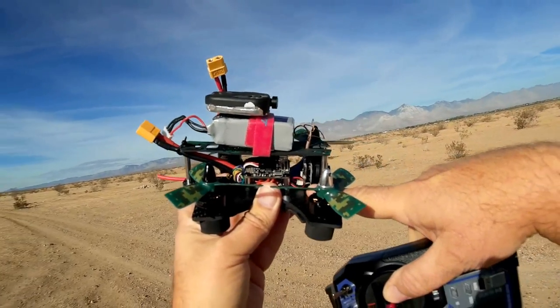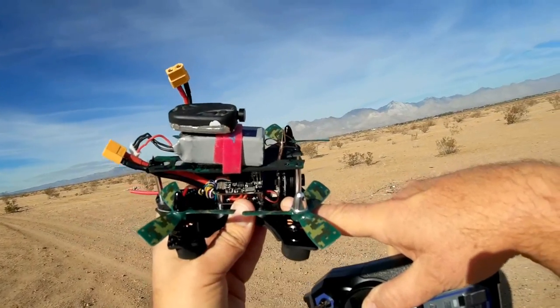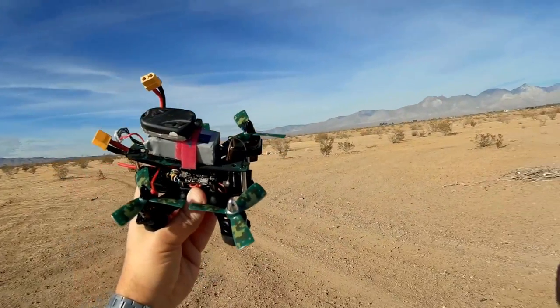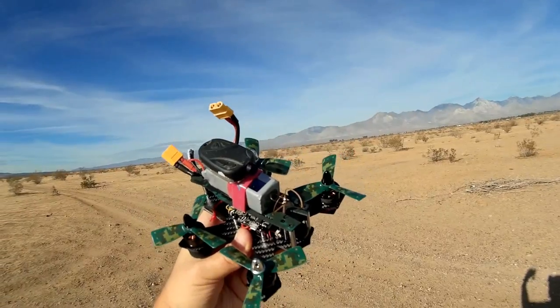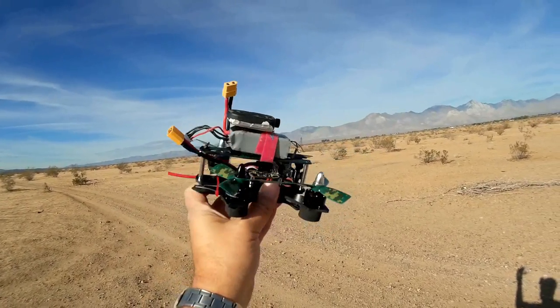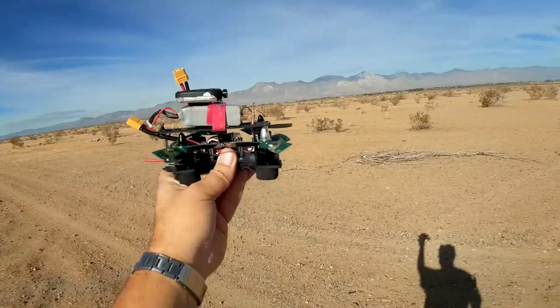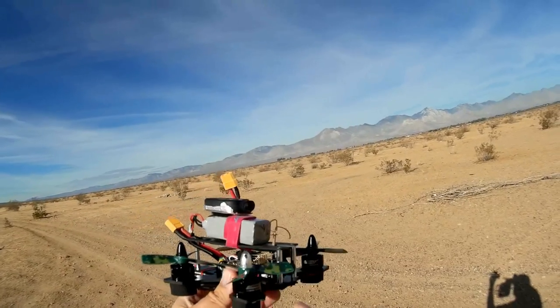With only a 25mW FPV transmitter, don't fly too far via FPV or you will lose reception. But this isn't meant to be flown very far — this is a tiny, almost micro-sized FPV quadcopter. It's actually mini-sized, meant for close-in flying, as we'll demonstrate shortly.